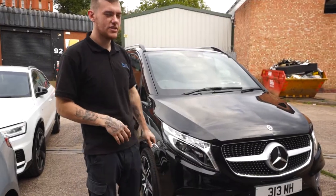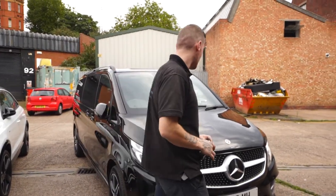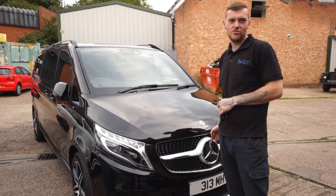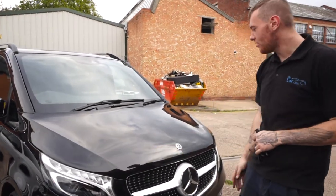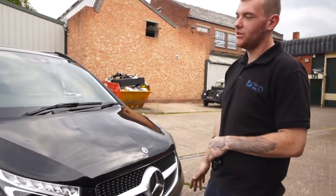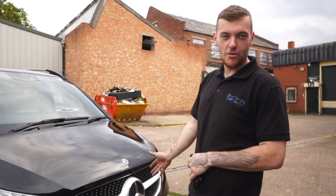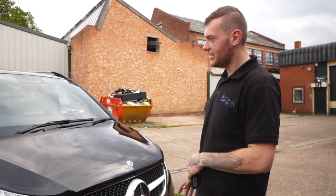Alright guys, so we just finished off this Mercedes Vito. What we've done this time on this one was spray the bonnet. A couple of bits to strip off it - the chrome trim that goes along it. The paint's been backed on, plated, mopped and polished, and it's ready to go to the customer. We've actually had this car in before and we've done some work around it.